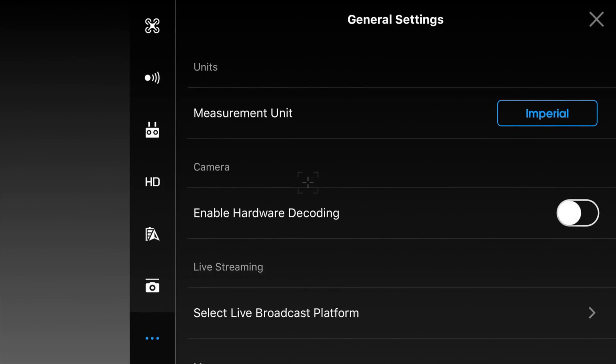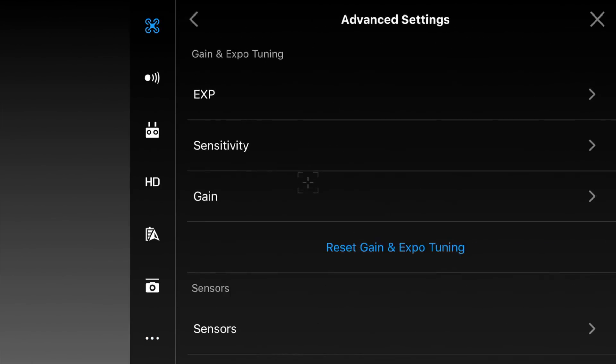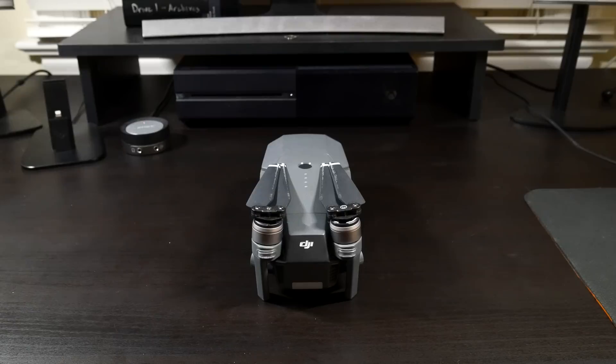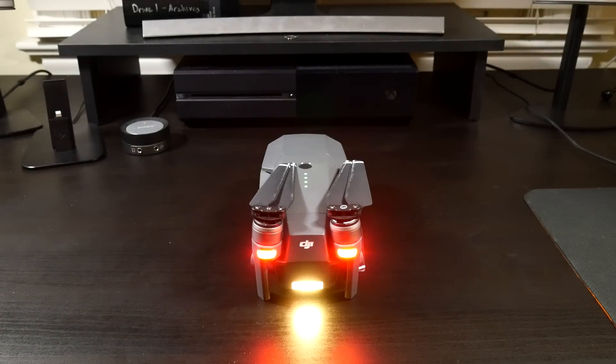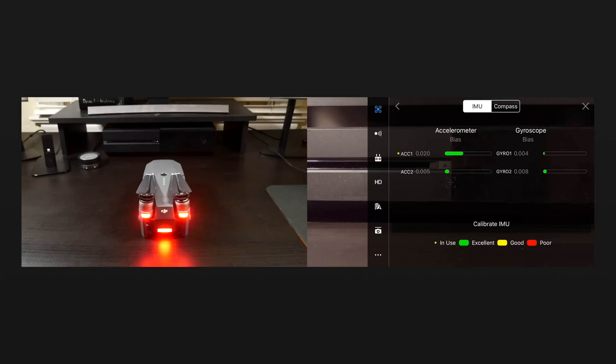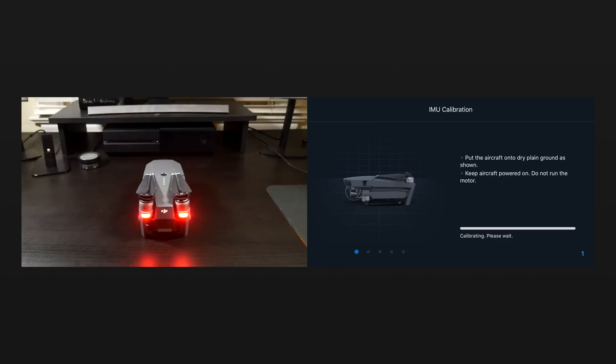From the DJI GO app, click on the three dots in the top right corner to open the general settings. Click on main controller settings and scroll down until you see advanced settings. Once you click on advanced settings, scroll down until you see sensors. Click on sensors and you'll see the button that says calibrate IMU. Once the remote controller is ready, go ahead and turn the Mavic Pro on. Note that the arms need to be folded during the IMU calibration, as it's going to be hard to put it on its side if the arms are extended. Once the gimbal finishes its initial calibration, click calibrate IMU. You'll then need to tilt the drone in different ways following the on-screen instructions.